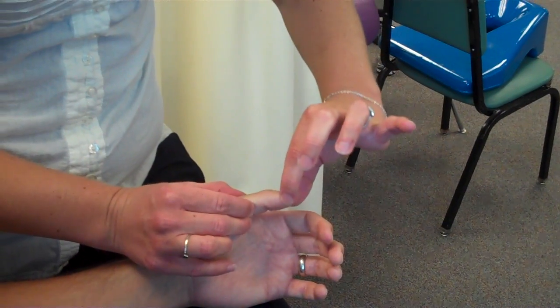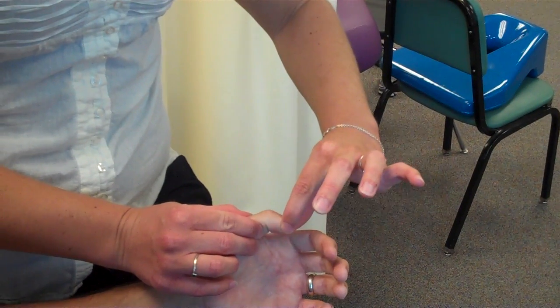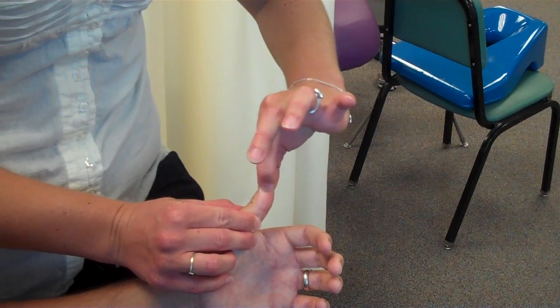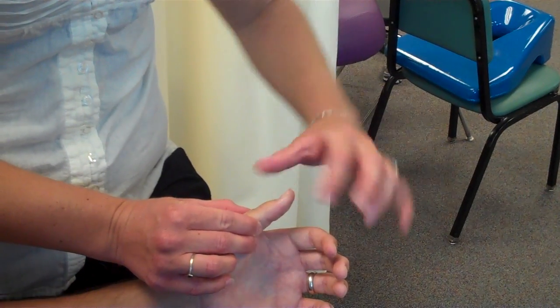So this way is down. Up. Okay, close them. Down. Up. Up. Down. Down. Up. Nice job.